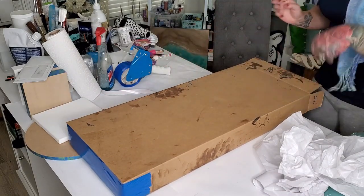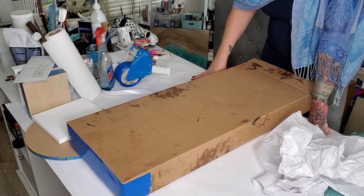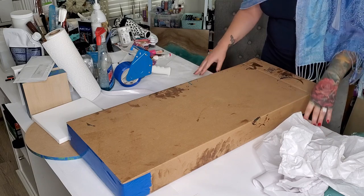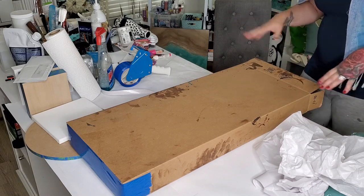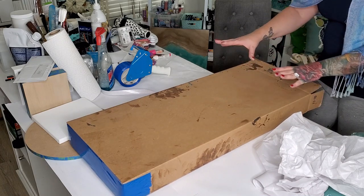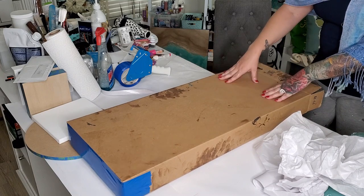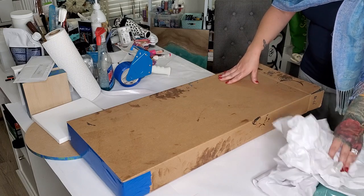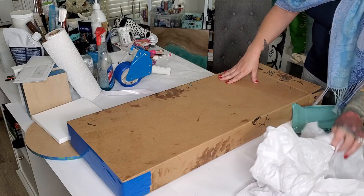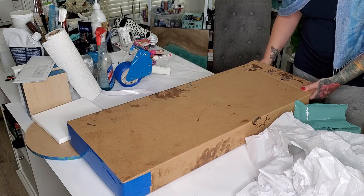I also include a certificate of authenticity — and that's all going to go into the box. Then I'm basically going to wrap the ever-living crap out of it with blue tape. I'll end-cap it just like I did the other side with some packing bubbles and tissue paper.